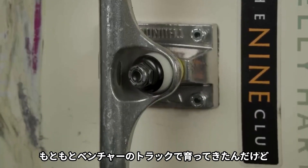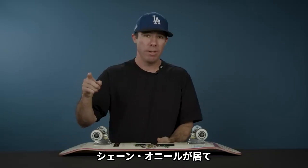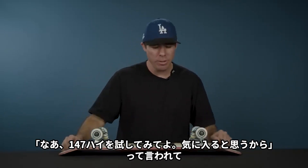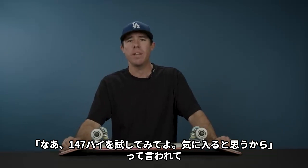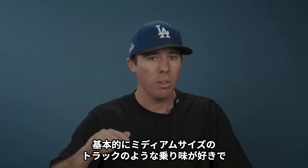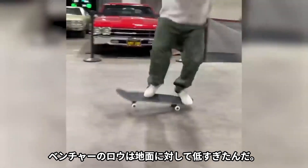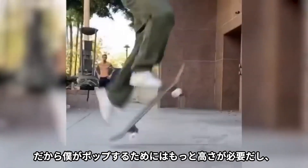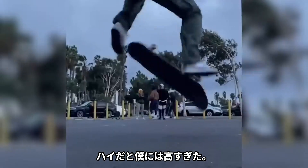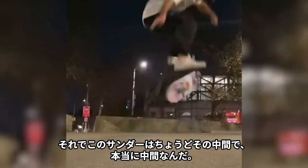I used to skate Ventures growing up. I remember going to the Berrics one day and I saw Shane O'Neill there. Shane O'Neill was like, 'Hey dude, you should try the 147 highs, I think you'll like them a little more.' He said it gives you a little more leverage, it's still low to the ground — basically riding like a medium-sized truck. The Venture lows were too low because I needed more leverage to pop, and the highs were way too tall for me. These Thunders are right in the middle.